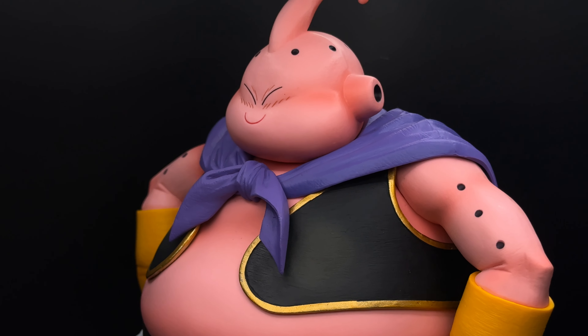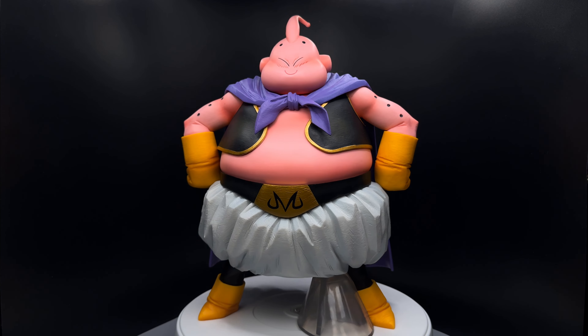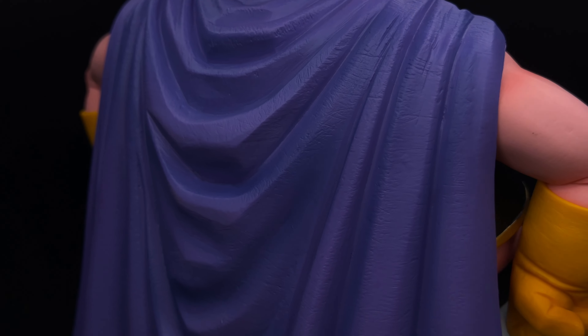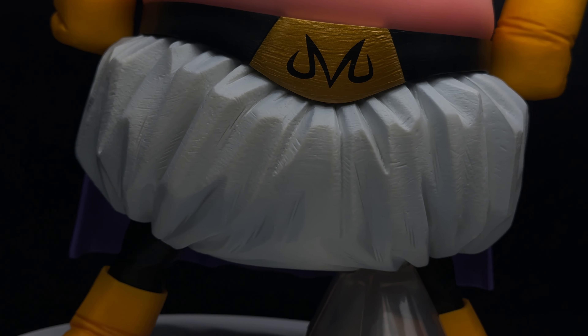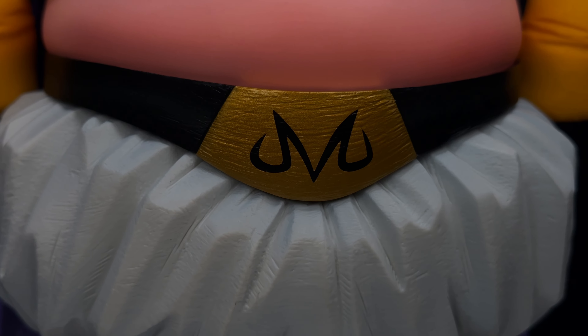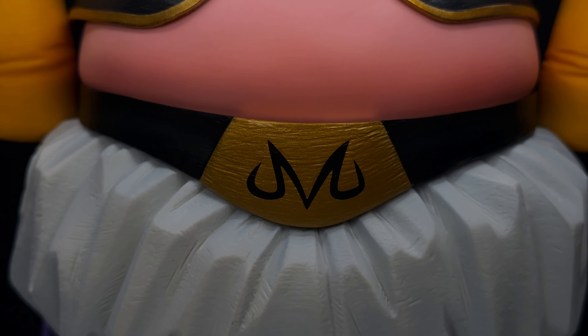My first impression of this thing, as soon as I took it out of the box, is that it's way bigger than I expected, and it's really heavy. The sculpt is really well done and the figure looks lifted directly from the source material. The clothing folds are incredibly detailed with a ton of little scratches on the surface, adding a bunch of extra texture to the sculpt, and indicates that this was hand sculpted rather than digitally on a computer.